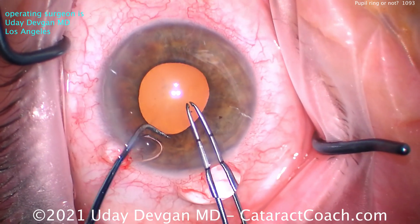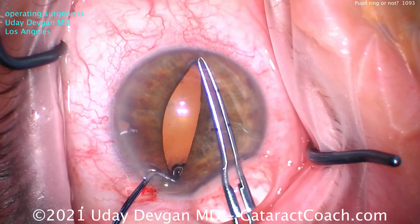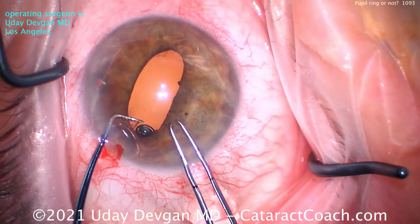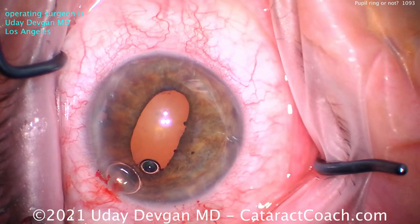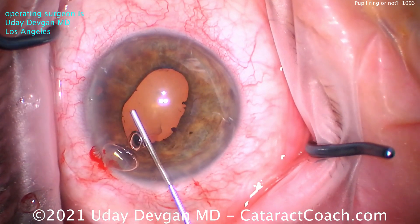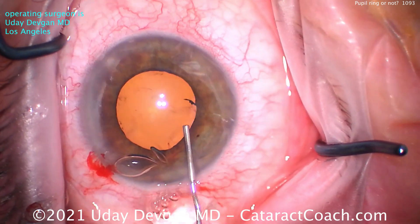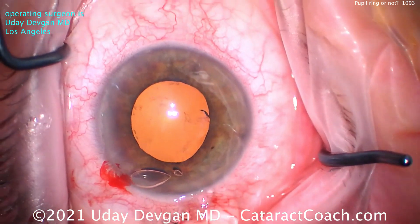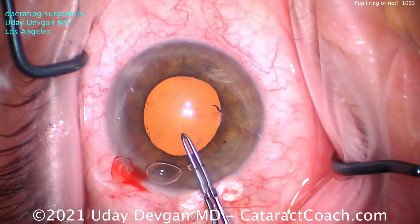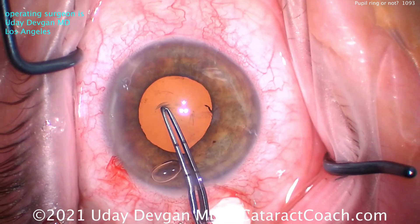Yes, it's true — you're not going to be able to directly visualize it. I know you would have used a pupil expander, a pupil expansion ring, or iris hooks — we're not going to do that here. The patient also has a peripheral iridotomy at 12 o'clock. After a little pupil stretch using nothing more than the capsulorhexis forceps and the chopper — no special instruments — we've got about a five millimeter pupil.